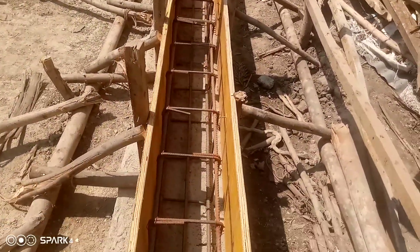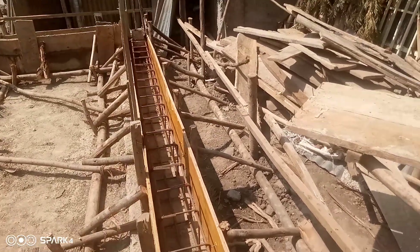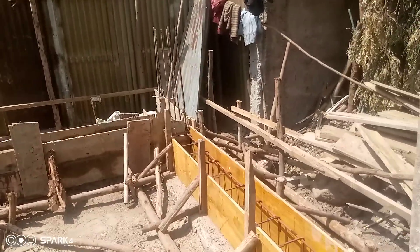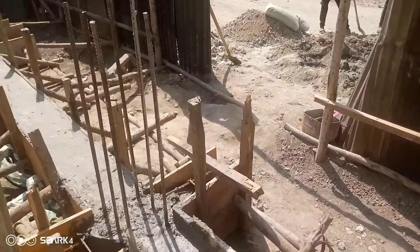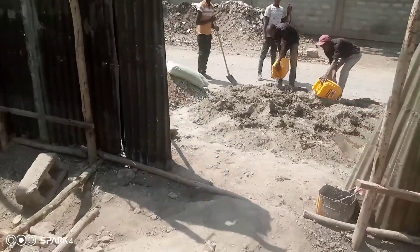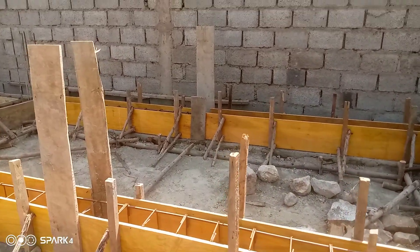This is plywood. The depth of the footing is 30 centimeters, and we cut the plywood into 30 centimeter pieces. After this formwork, we will start to cast the concrete. After completing the concrete casting, we will start the hardcore layer.